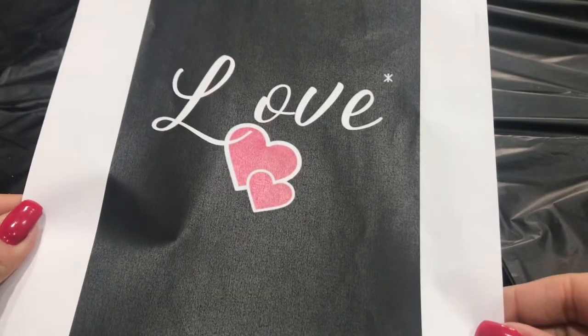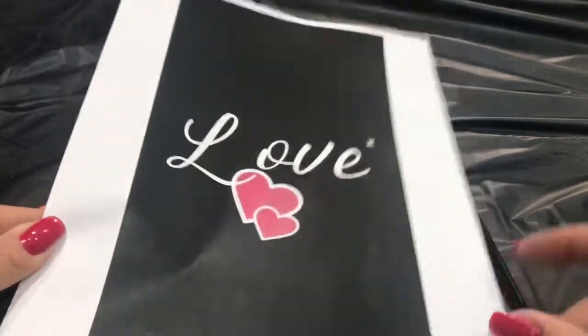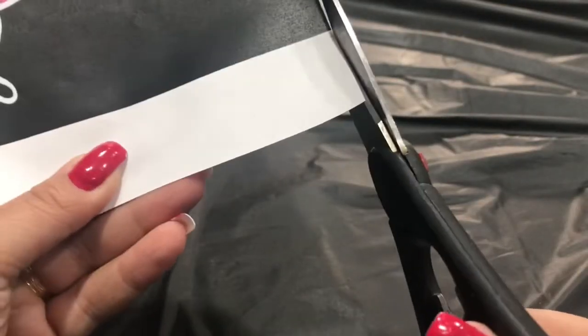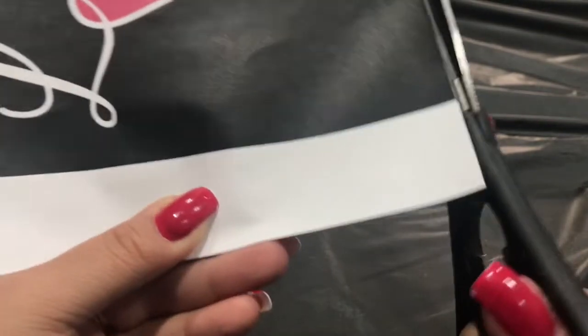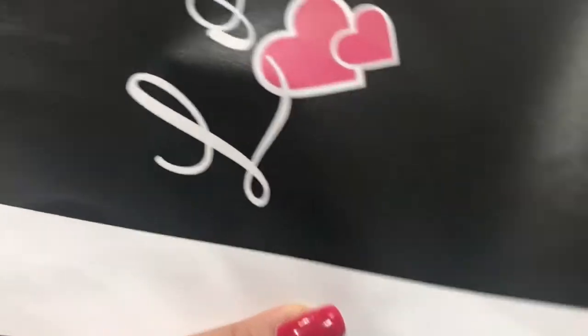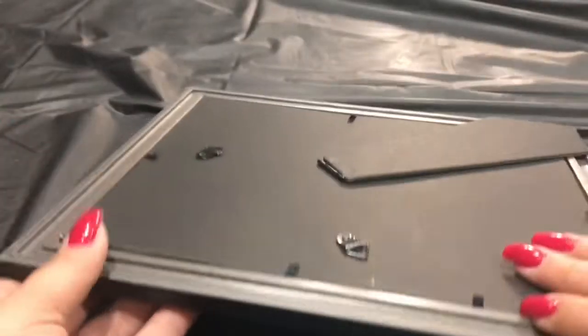Now I printed this paper from Google. Basically I just googled — I think it was like 'love on black background with pink heart' or something like that. And it doesn't fill up the whole paper when it prints, so I'm going to cut it off and only use the black part, the center.